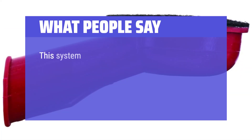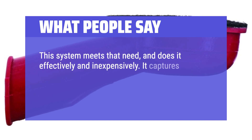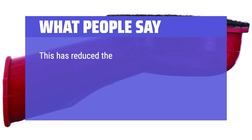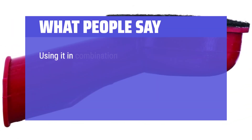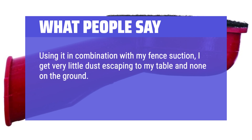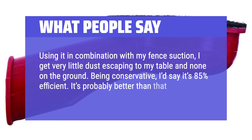What People Say: This system meets that need and does it effectively and inexpensively. It captures most of the material that might otherwise fall into the fan blades that cool most router motors. This has reduced the sawdust coming out of the router by at least 80%. Using it in combination with my fence suction, I get very little dust escaping to my table and none on the ground. Being conservative, I'd say it's 85% efficient — probably better than that, but 85% is still better than those boxes.